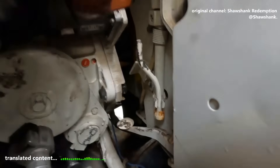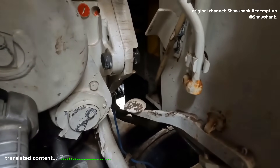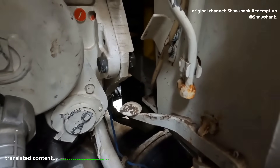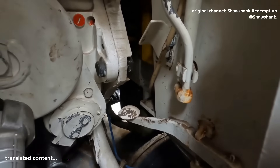You can tell the stabilizer here is a hydraulic type. See those two hoses? That's the hydraulic fluid being pumped in. So not an electric stabilizer here. I mean the power cylinder that elevates the gun up and down.